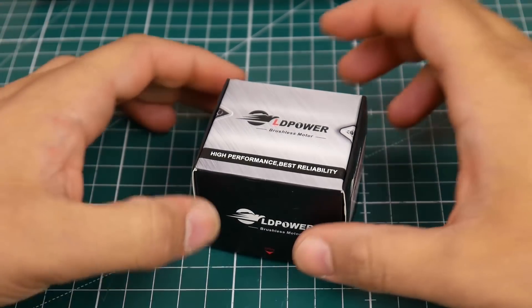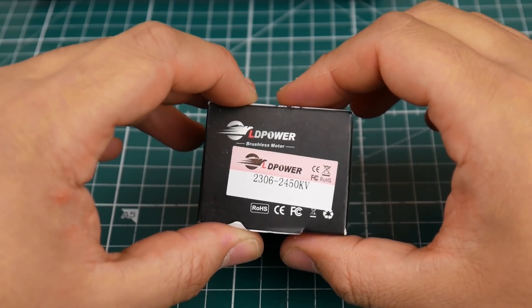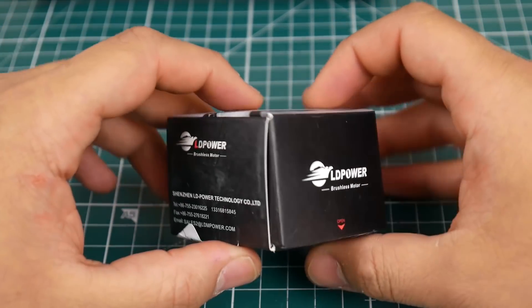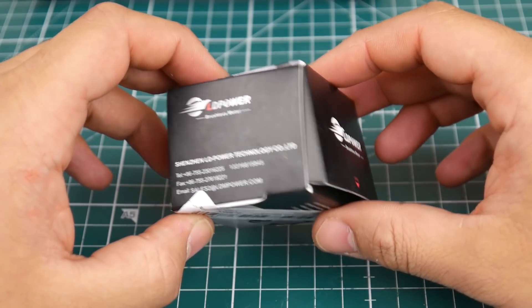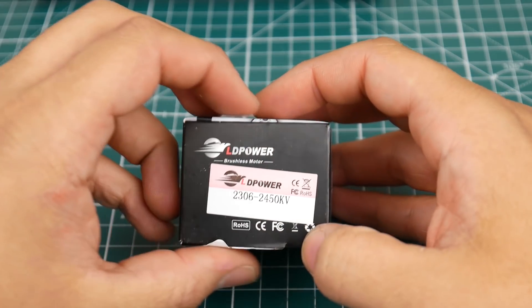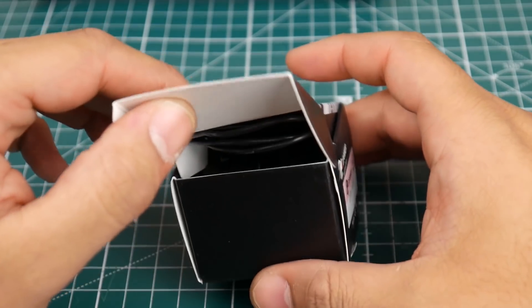Hi guys and welcome back to the channel. Today we're going to be testing the LD Power motor. These made a huge deal a while back where everyone was saying they're just insane and very good. Today we're actually going to put some numbers to that. They are made in Shenzhen and they're 2306 2450 KV, which is pretty cool and expected nowadays.